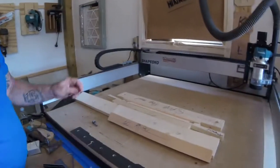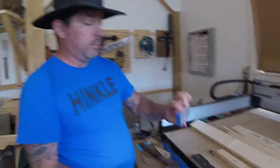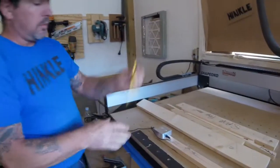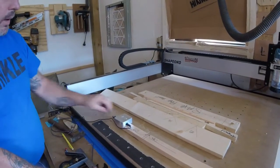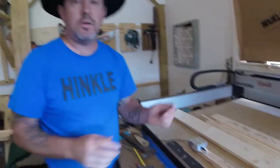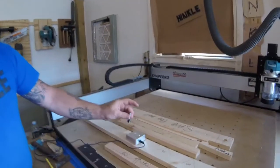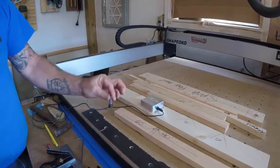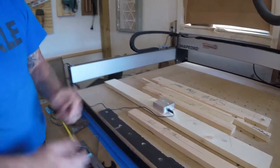Once you've zeroed your machine using an end mill — you zero the machine using one of these probes on your corner and it probes with the end mill — when you now want to change to a V bit, you don't have to reset the whole machine. Just load the other file with the V bit enabled, bring your machine forward, set the probe on top, and use it to set your Z height. It already knows the X and Y — you only need to re-probe for the height.